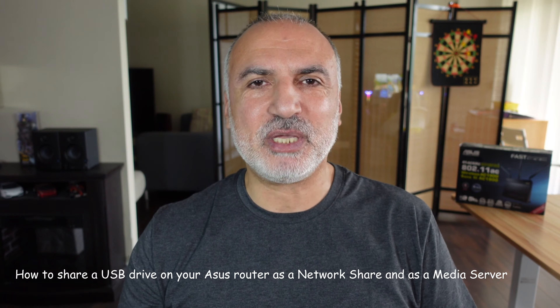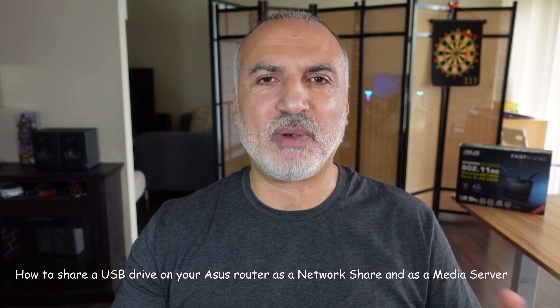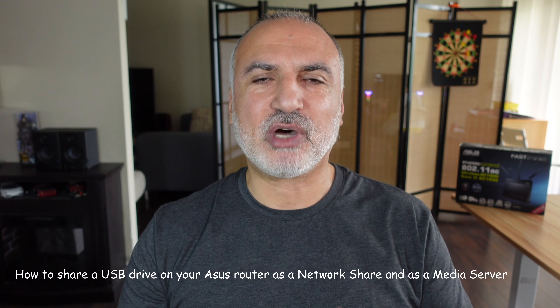In my example, I'll be using the ASUS router RT-AC68U, but the instructions I'm going to show you apply to all ASUS routers that have a USB port, and also apply to other routers that have a USB port — you just need to match the instructions to the ones I'm going to show you on my ASUS router.